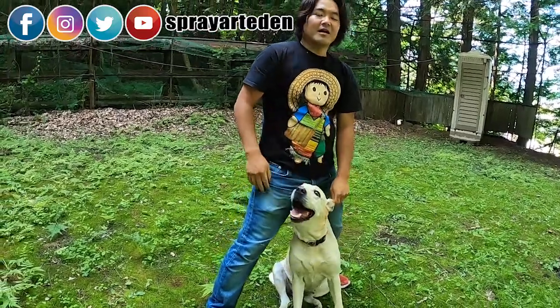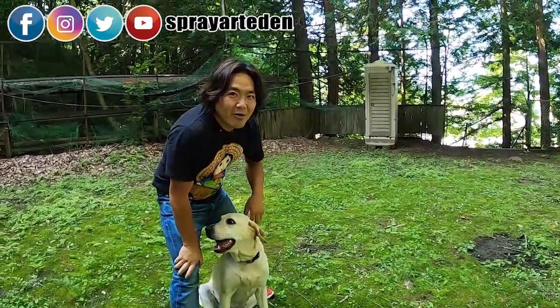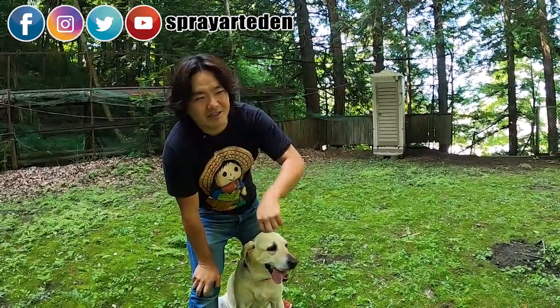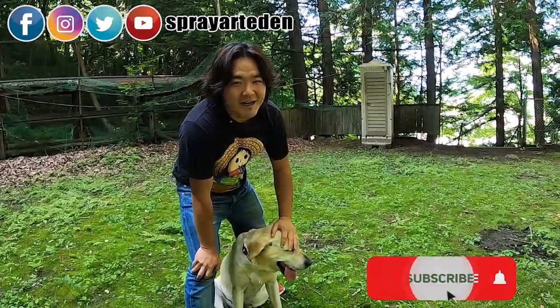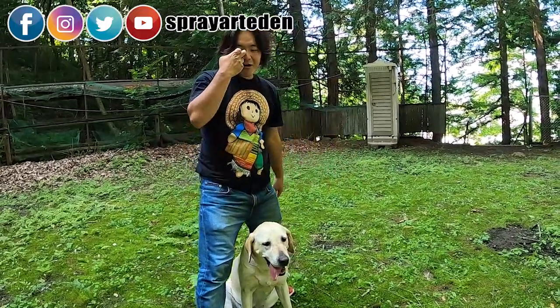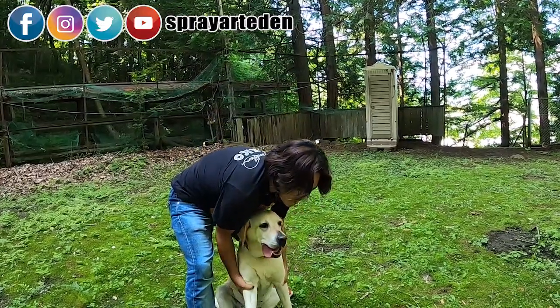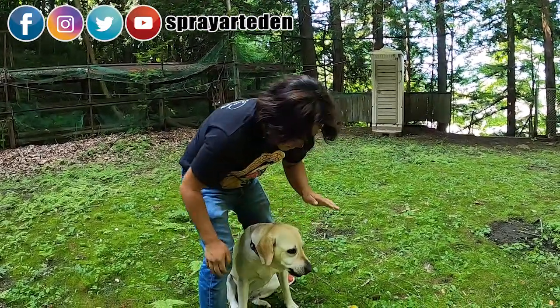Today I have an order for Shiokawa-san for the horse painting, and I'm going to paint it. Enjoy the new video, and everybody say hello to Maya! Okay, let's do it.